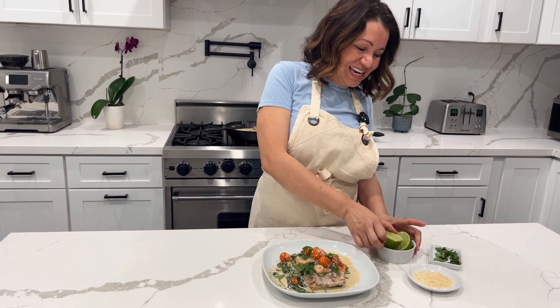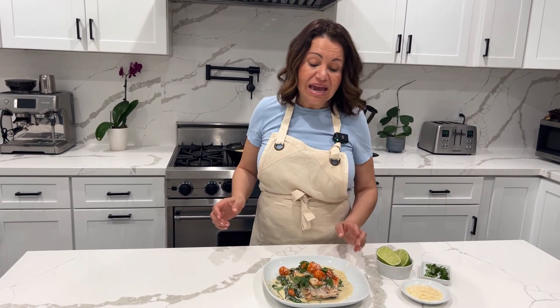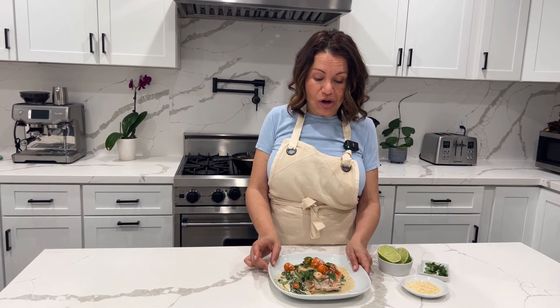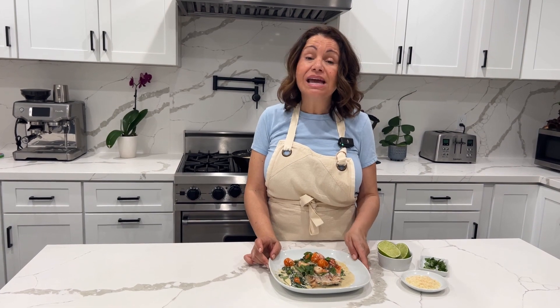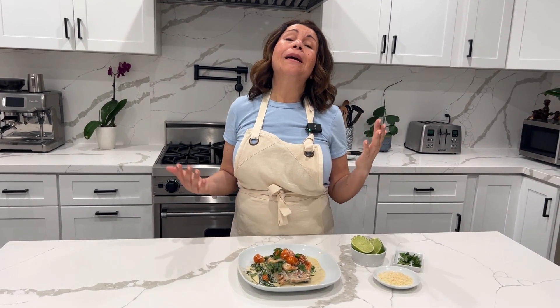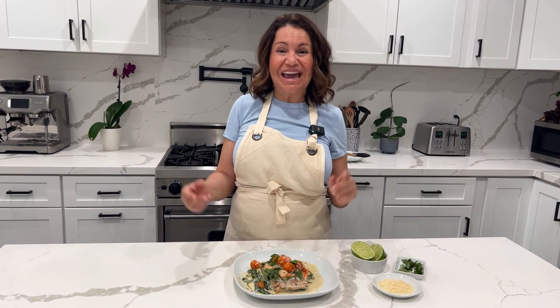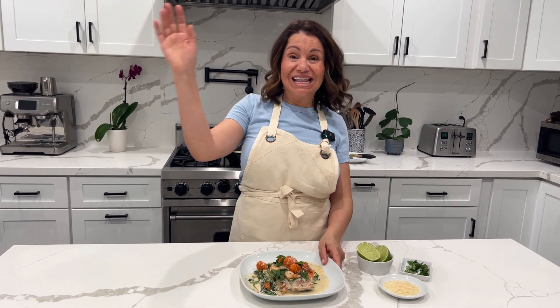That's it, guys. This is a delicious, easy dish that you can make, and it's healthy as well. I really hope you enjoyed watching this video — I hope you make this. Comment below and let me know where you're watching from. I would love to know what part of the world you're in. And if you're in Italy, please — per favore, per favore — subscribe, follow me, and let me know. Thank you guys so much for watching. Adios!